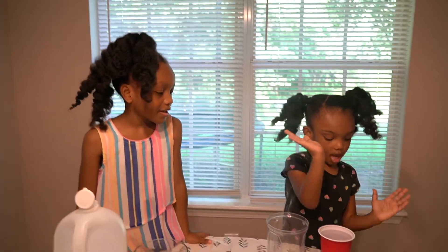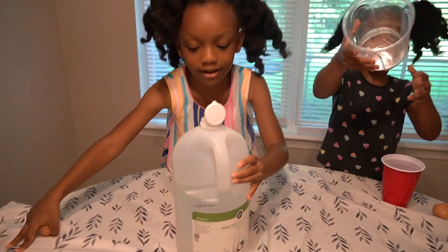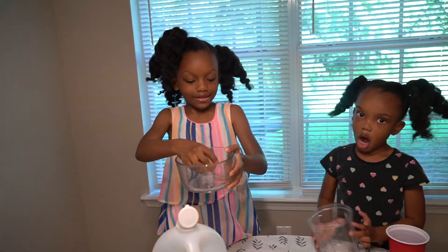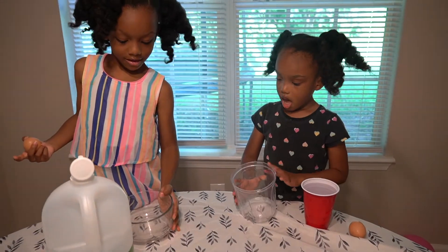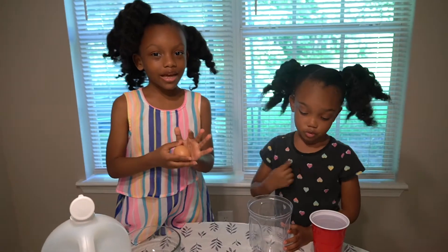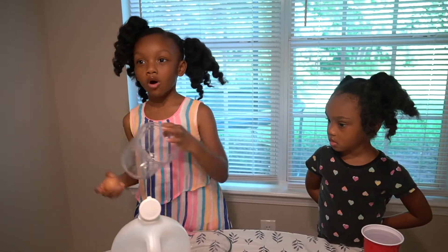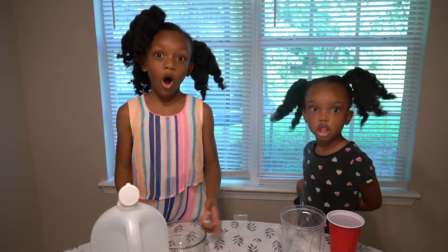We have some eggs and we have vinegar. You can see the eggs. Kiana has glass and I have plastic. Kiana cannot drop that — it'll break. She's kind of young, so she has plastic, because if it drops it won't break, because glass is hard.